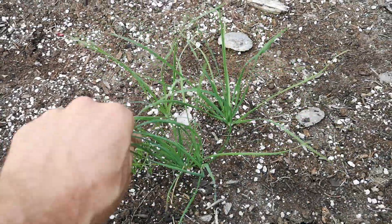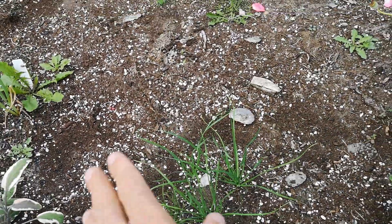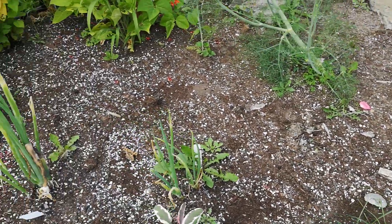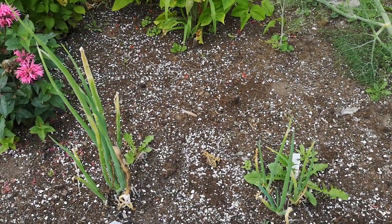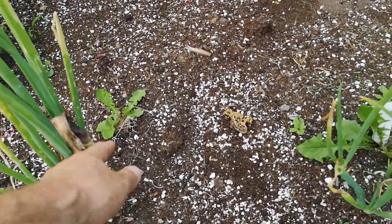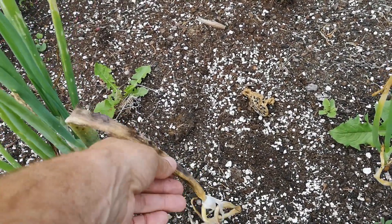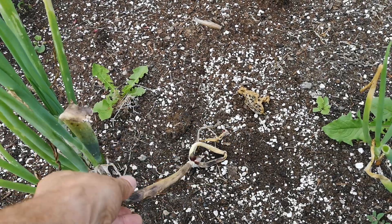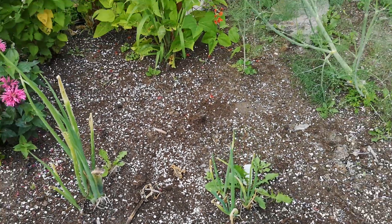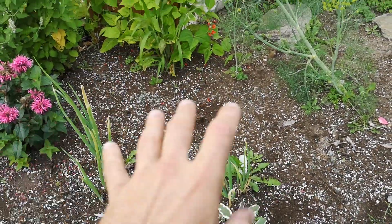Right here in the middle are some garlic chives that I started from seeds this year, hopefully they'll come back and establish nicely. Those two onion-looking things in the back are the Egyptian walking onion. One is dead but the little onions on top - when they touch the ground they'll set up. Hopefully they'll multiply and make a nice bunch.